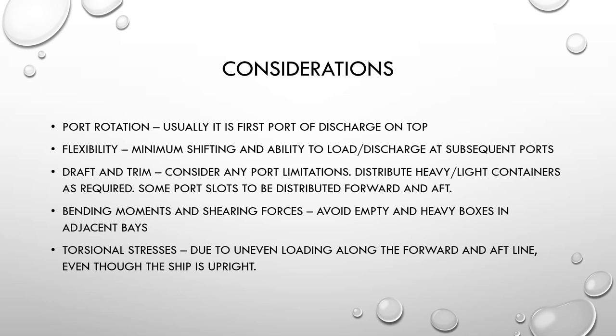The first consideration is port rotation. The first port of discharge should be on top so containers are accessible in the order ports will be encountered during the voyage. Any shifting is frowned upon because shifting containers costs money to the ship owner. Containers are stored as per the port of discharge with minimum or zero shifting required, though in certain extreme cases some containers may have to be shifted.